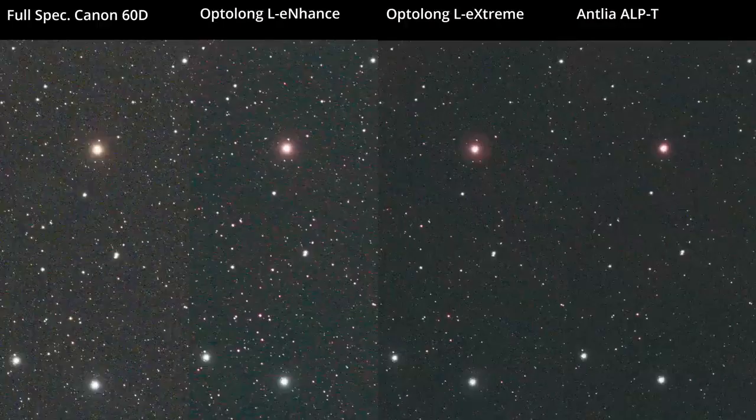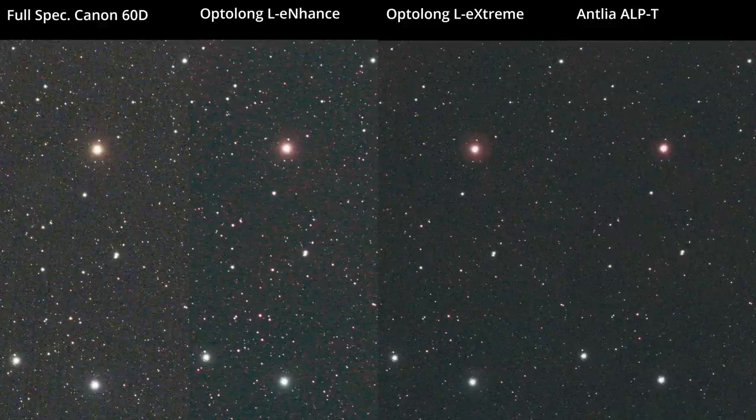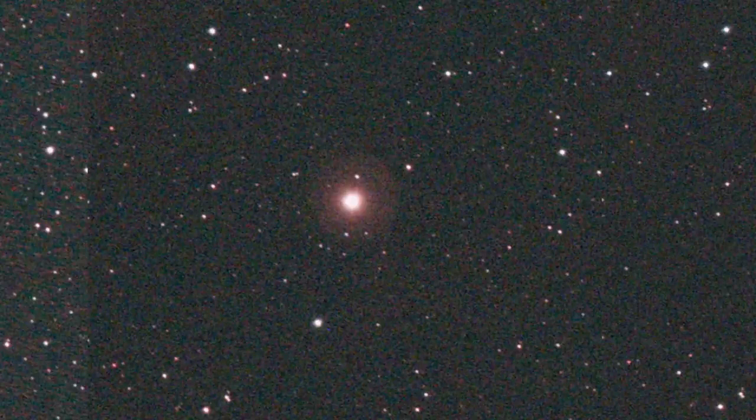Looking at noise from light pollution and bright stars in the field: since the L-Enhance lets in more light pollution, you get a noisier image even with identical integration time, because after subtracting the light pollution you're still left with photon noise from it. The L-Extreme and the Antlea ALP-T look well matched with lower noise and higher contrast on the sky. There is one halo I see — on a bright star with the L-Extreme filter. I don't see it with no filter, the L-Enhance, or the Antlea ALP-T, so I can conclude the L-Extreme caused the halo.